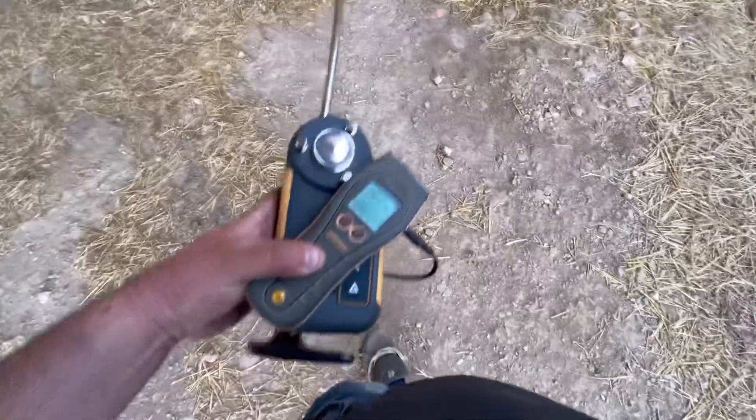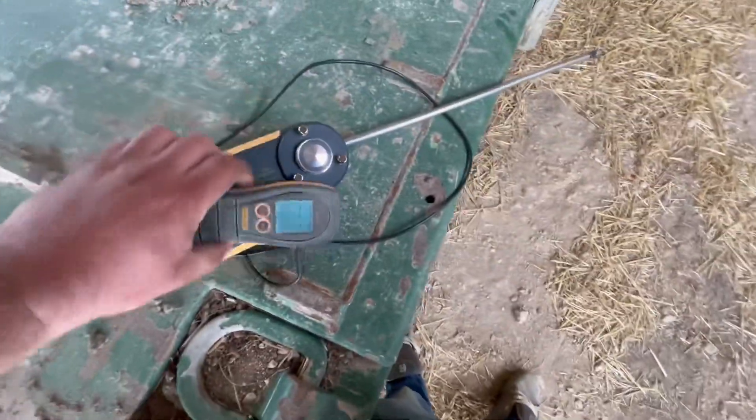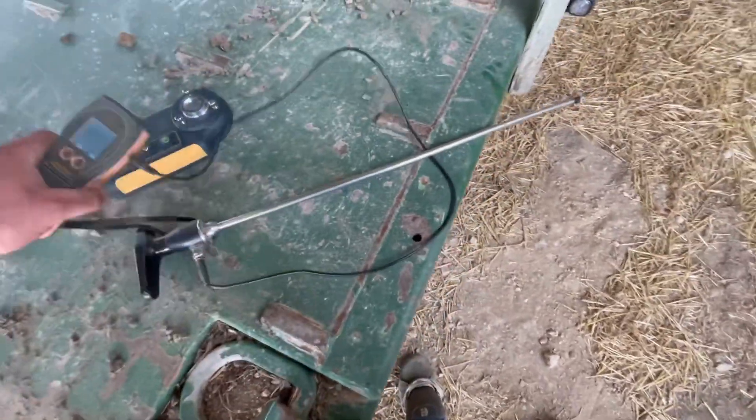Regarding bales, we've got this stick and it's compatible with either the Protometer Bail Master, which I'm going to use, or the other meter. Like that - let's have a go with this one. We get this spike and shove it into the bales.